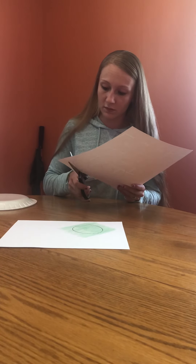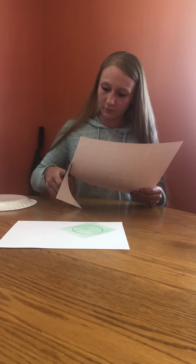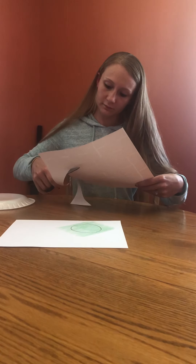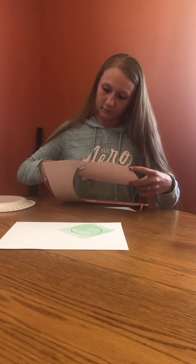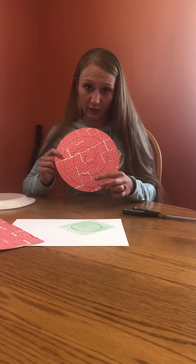Now, this is where you might need some adult help for scissors — be careful. We're going to cut out the circle, and if you don't get it right on the line, it's okay. Once you have your paper cut out, move away the excess, and then on the swirl that you drew on the inside, we're going to cut along that line.